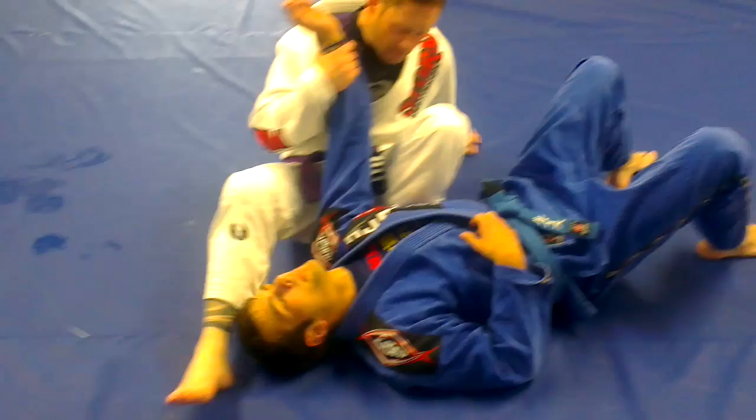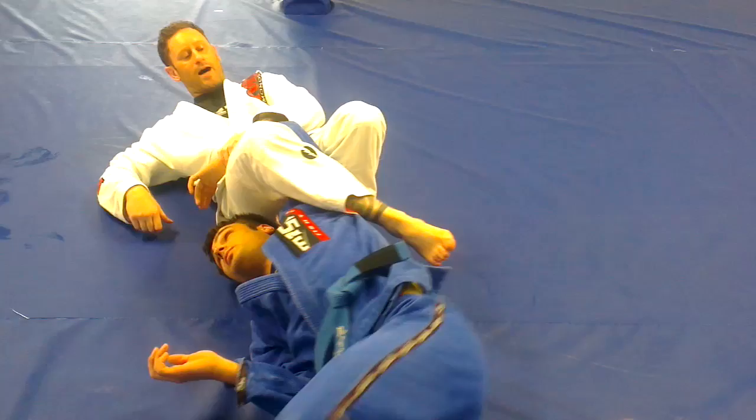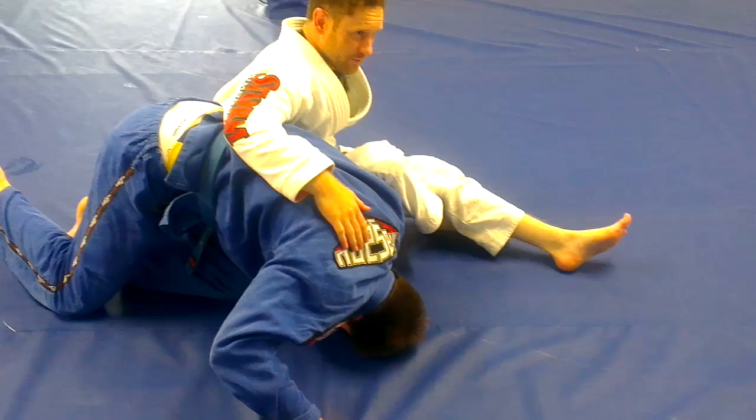So the first one we looked at — just for ease of remembering — we're not having this leg over his body, which is also going to aid the fact that he's going to do the bailout escape. So we go for an armbar, he bails out, we step that leg over. As he goes, I kick him into the omoplata, and I've got the finish here.